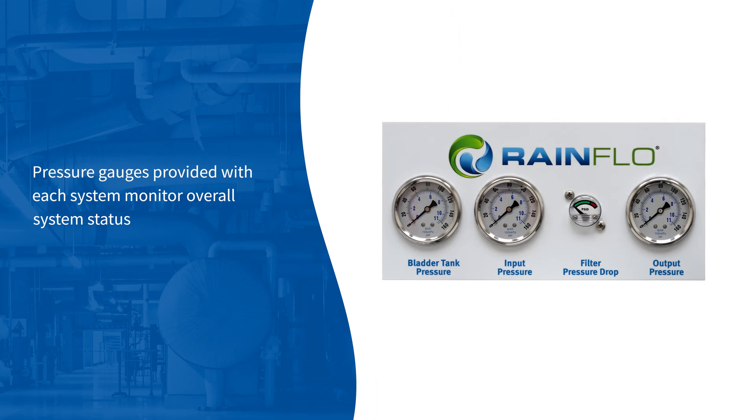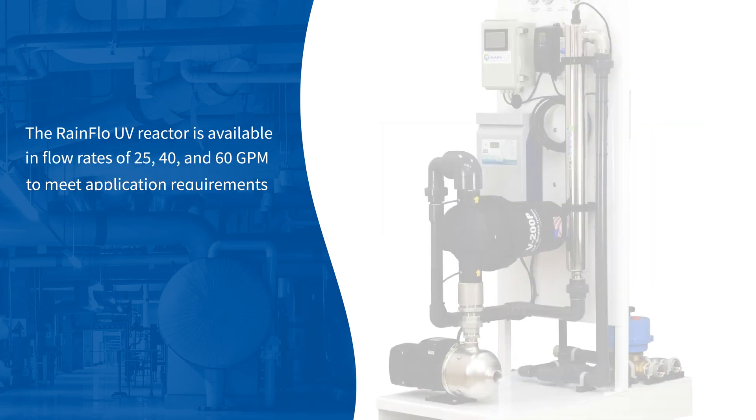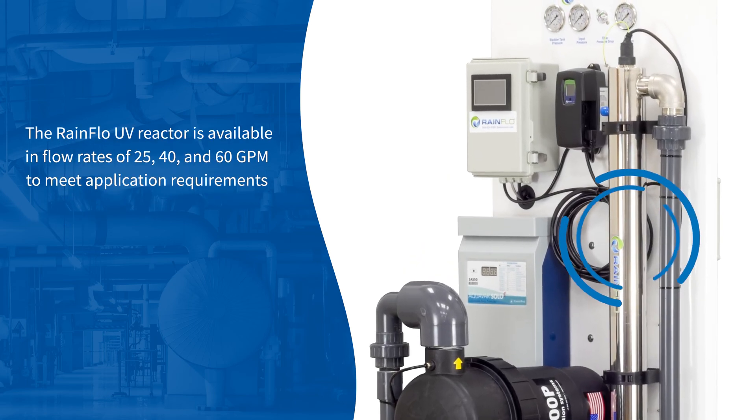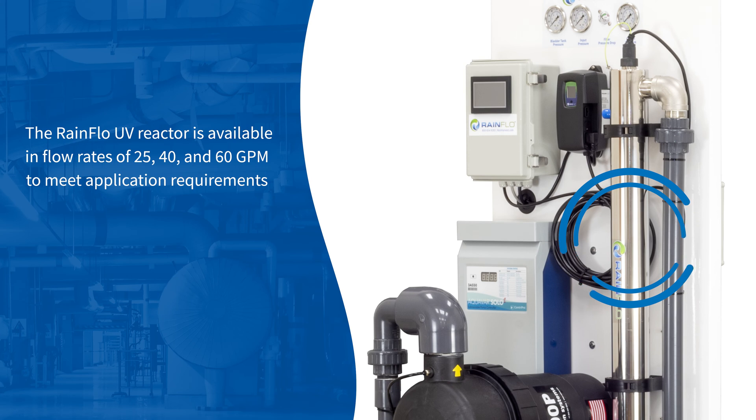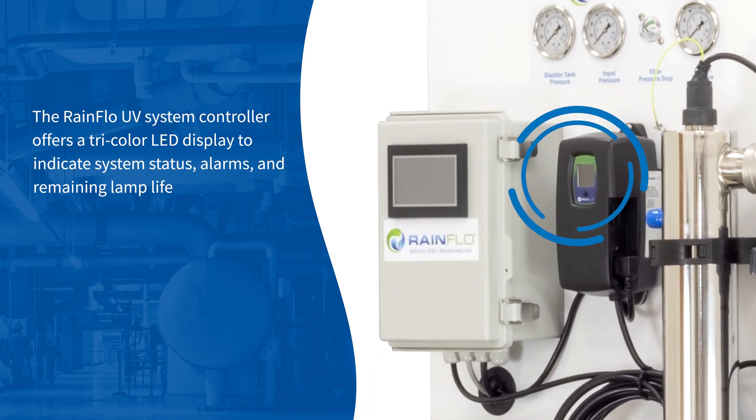Pressure gauges provided with each system monitor overall system status. The Rainflow UV reactor is available in flow rates of 25, 40, and 60 GPM to meet application requirements. Chemical-free UV technology is proven to disinfect and sterilize parasites, harmful bacteria, and viruses. The Rainflow UV system controller offers a tricolor LED display to indicate system status, alarms, and remaining lamp life.